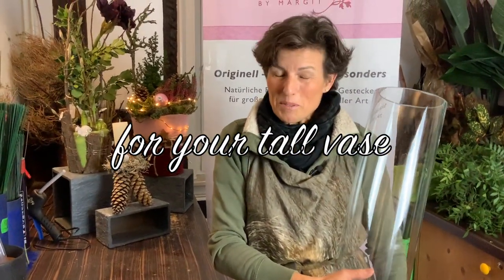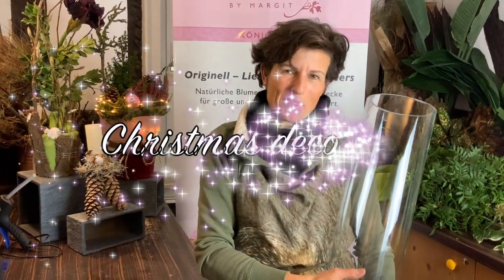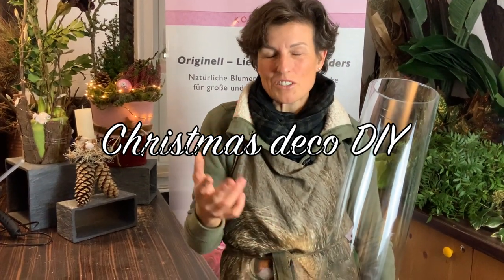Hi there, may I introduce myself — I'm Margit, Margit Strack. All my videos were up to now in German, and today many people asked for an English video, so that's the reason why I wanted to show one of my most popular videos in English.